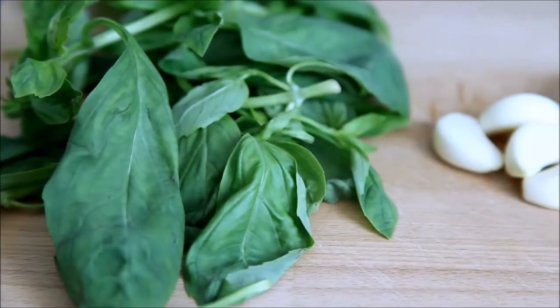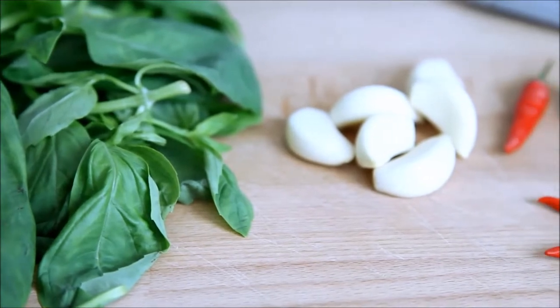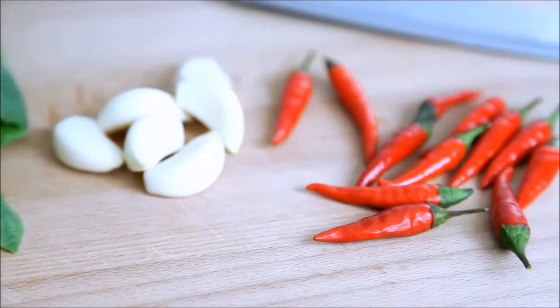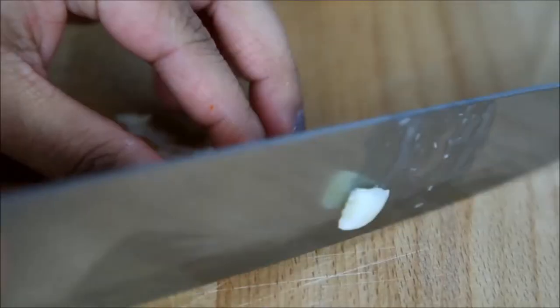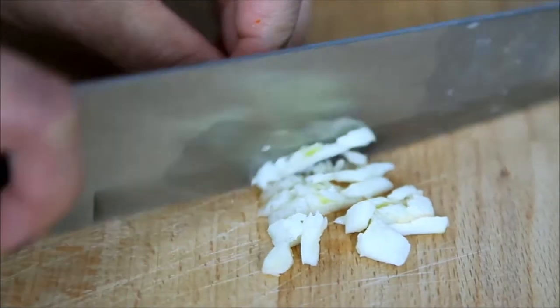Hello and welcome to my channel. Today I'm going to make a famous Thai street food, Pad Krapao Gai. You may already know 'gai' is the Thai word for chicken, which will be the base for this dish, and 'kaprao' is holy basil, which gives this chicken dish its unique flavor. So this is basically Thai basil chicken.